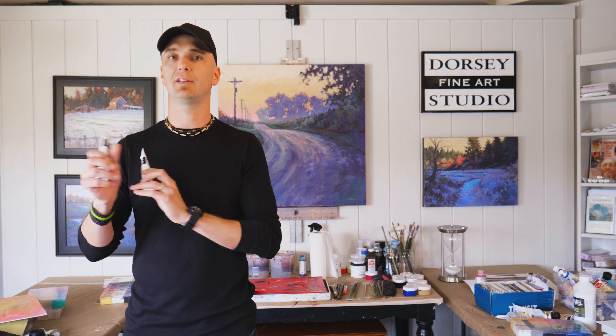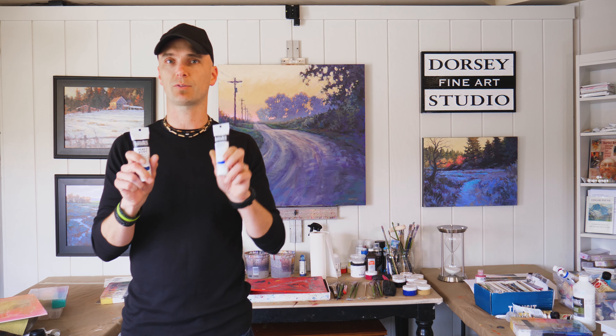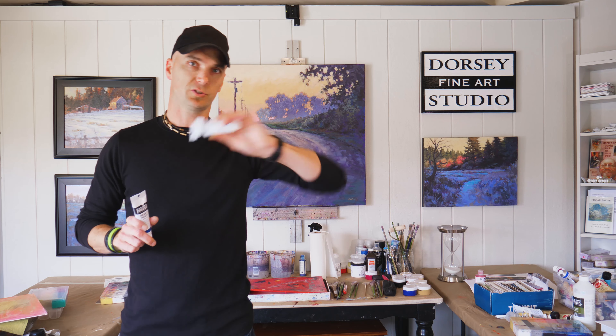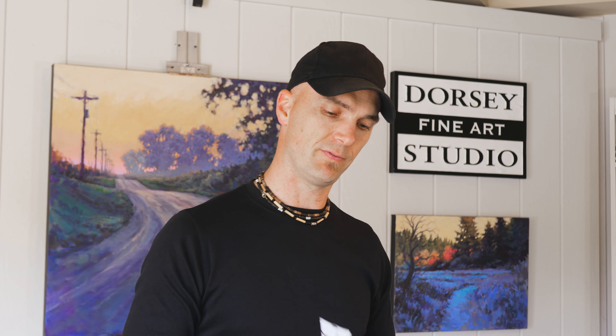Some other paints aren't labeled like that, so don't worry about 'red shade' or 'green shade' too much. If you're buying this exact brand, make sure you get these specific ones. But if you're buying another brand that just says ultramarine blue or phthalo blue, don't worry — ultramarine is going to veer towards red and phthalo is going to veer towards green.